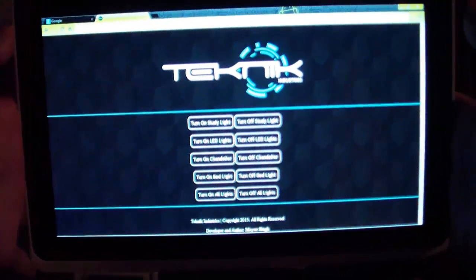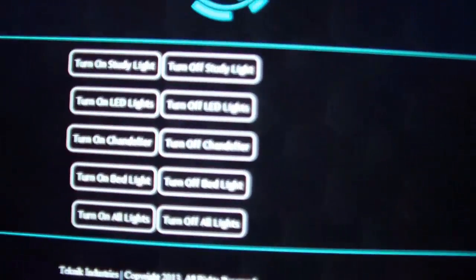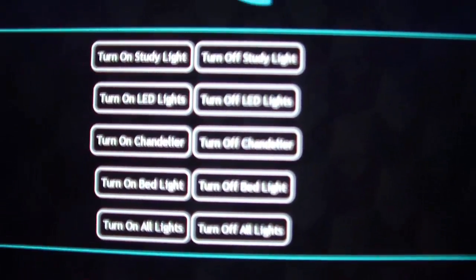I've switched off the three main lights in my room: the fluorescent light, 12 LEDs behind me, and this bed light — which I'm keeping on for backlight. The chandelier has nothing connected to it right now. I've built a web app running inside the Black Box, accessible from anywhere in the world with an internet connection. These are some of the devices I have set up: study lights, LED lights, and more.